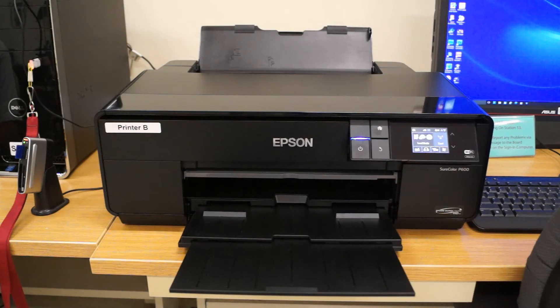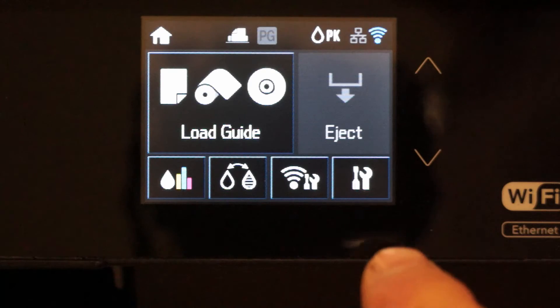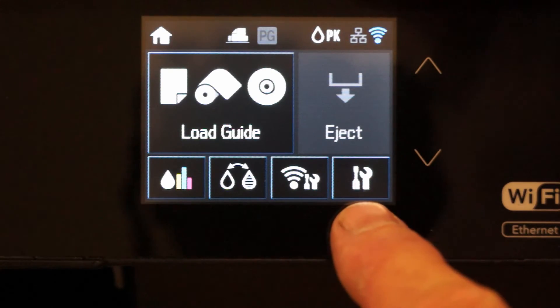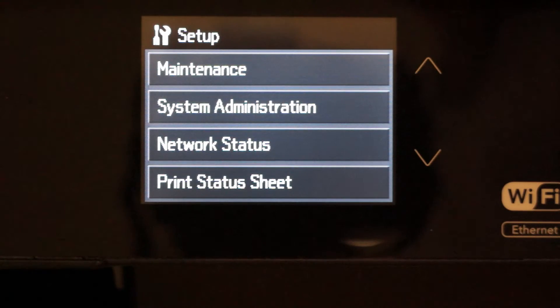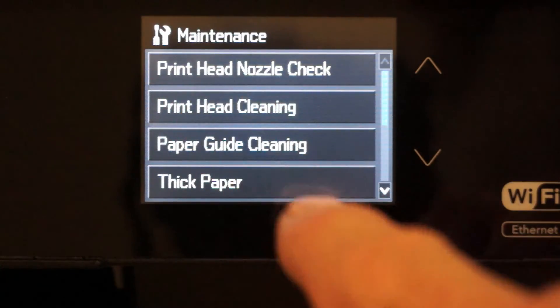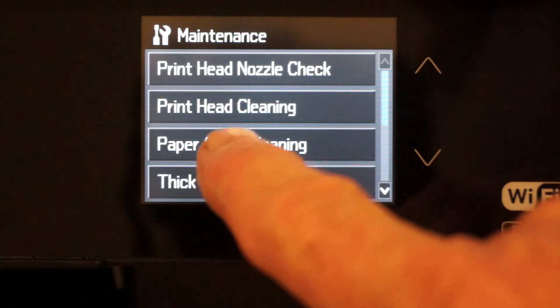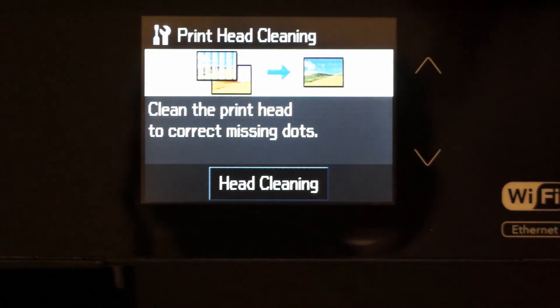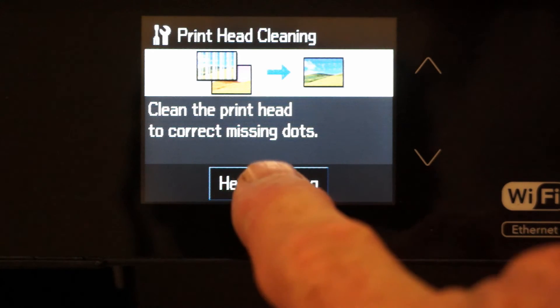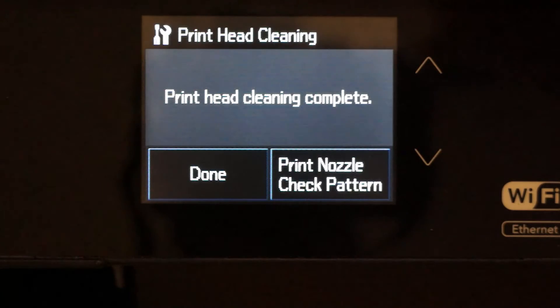To do a head cleaning, there is no need for any paper. You simply go to the maintenance panel, press the setup button in the lower right corner, then press the maintenance button as before. This time you press the second one down, the print head cleaning button. The print head cleaning takes quite a bit longer than the nozzle check — it takes about two minutes to complete, so we've shortened it up a bit here for you.